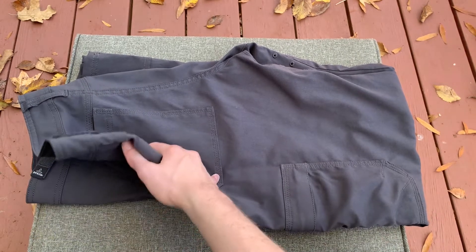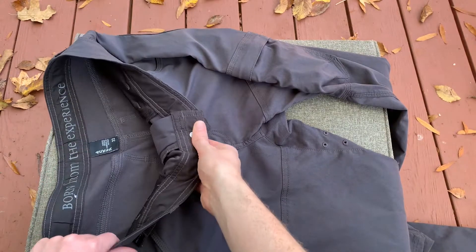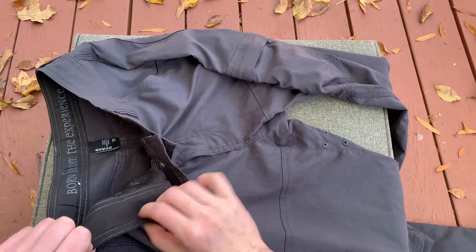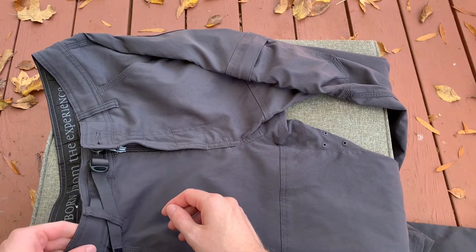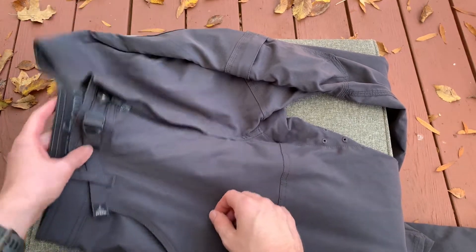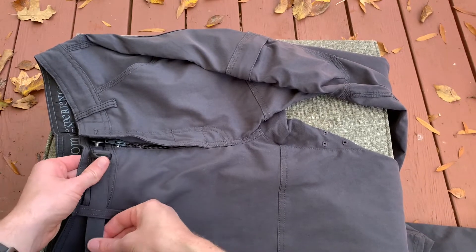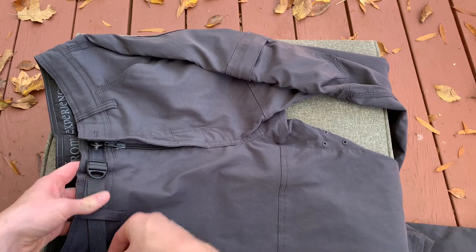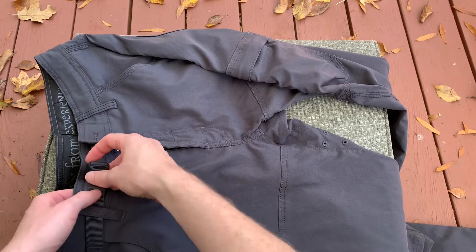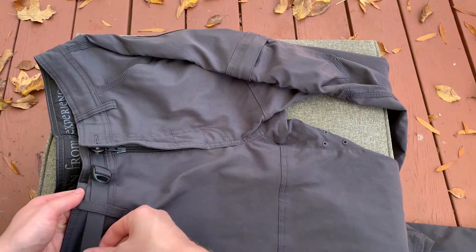I'm going to start at the top of the pants and go down and show you some of the features from top to bottom. The first thing is I really like how the inner waist is extra padded. You can see high quality manufacturing, double stitched everywhere. That waistband has a little bit more padding, which is really nice when you're hiking or just being outside. It also has a cinch up here so you can tighten it and fit the pant to your waist size, which is really nice. It does have loops for a belt if you'd like that as well, but you don't really need one with this cinch.